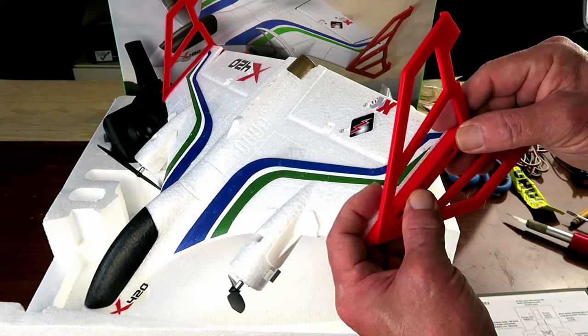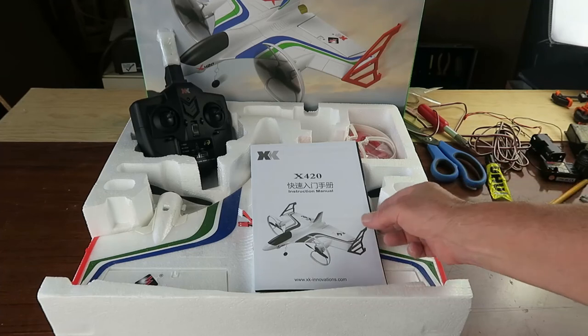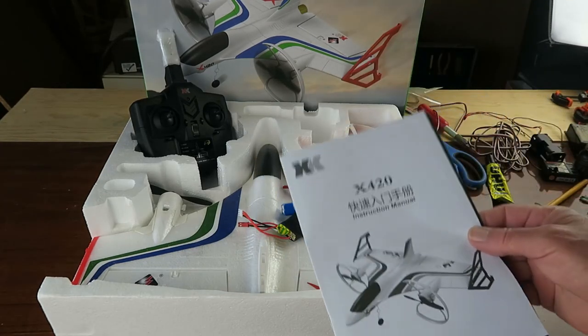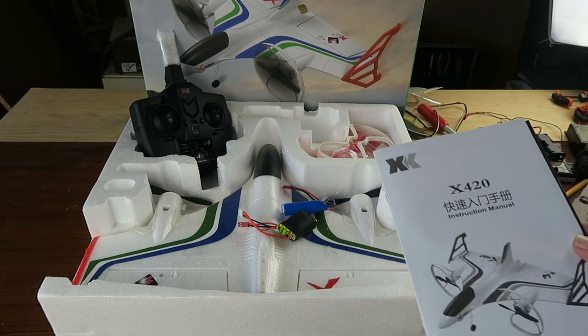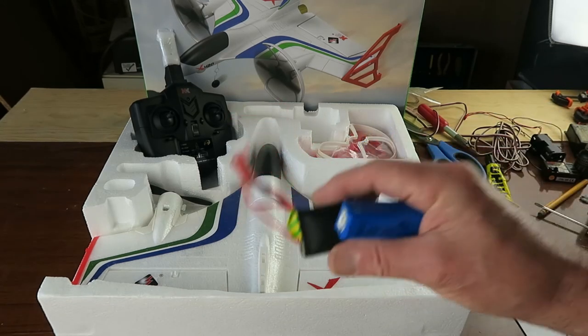On today's episode: the X420 is a vertical takeoff foamy type aircraft and it's pretty much ready to fly — there's just a little bit of assembly to do but nothing very much. It comes with a battery that I've made up myself, with one also included in the kit.